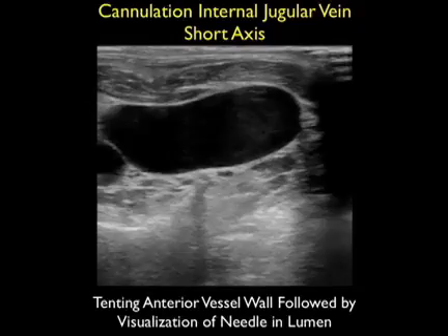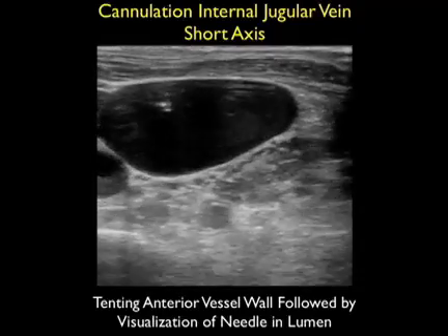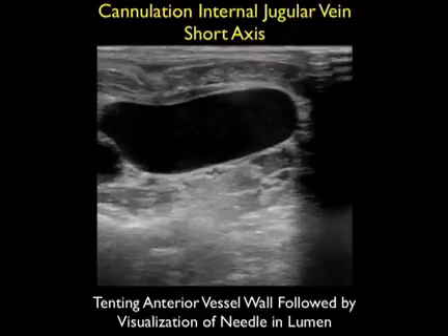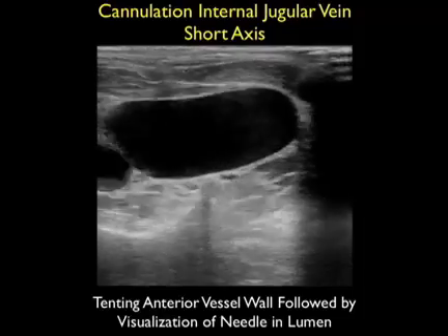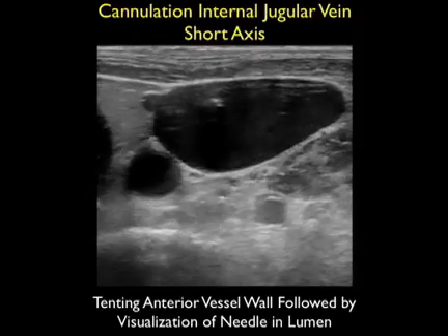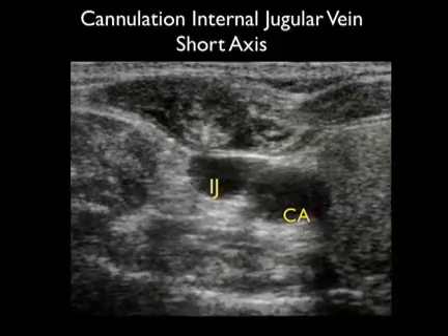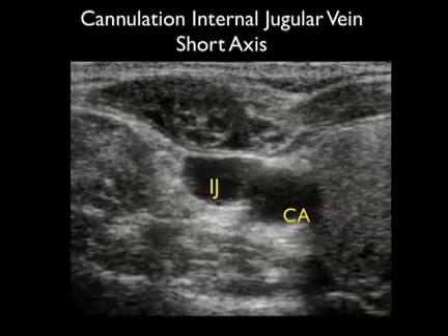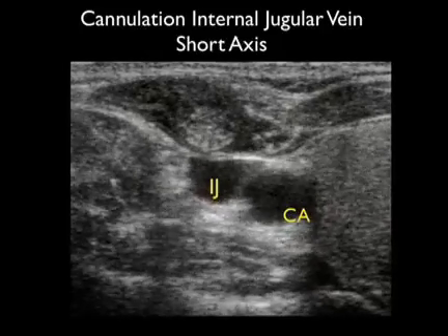Here's an actual cannulation of an internal jugular vein. Notice that we see the deflection of the anterior wall of the vessel as the needle pushes down on that wall, followed by the appearance of the echogenic tip of the needle within the lumen of the vessel. Here's a different patient receiving a central line — in this clip we can actually visualize the echogenic needle coming from the surface and going all the way down through that anterior wall of the internal jugular vein to park directly into the lumen of the vessel.